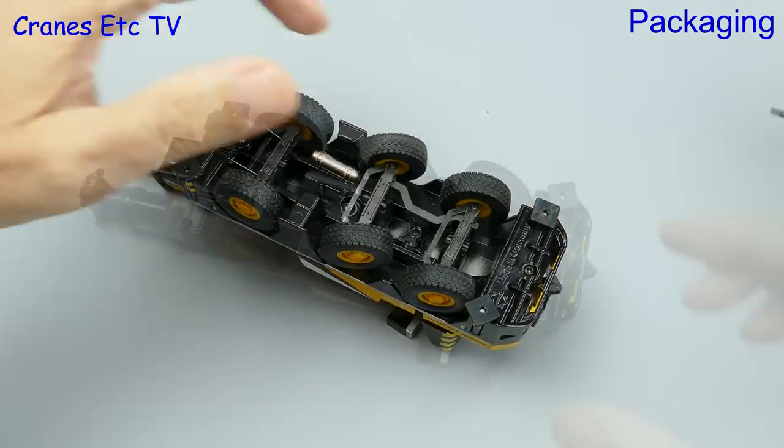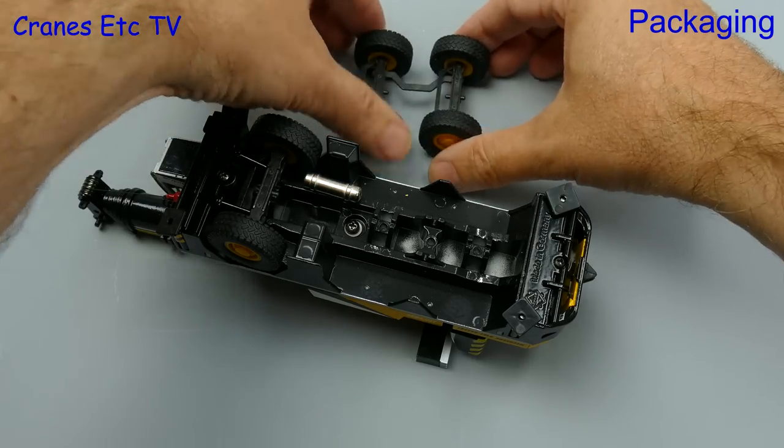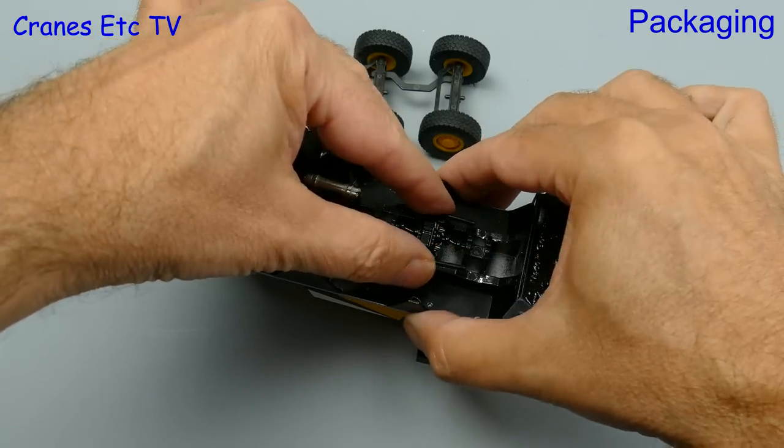To fit it, the axles had to be carefully levered off from their mountings, and then with the axles removed it's a simple enough job to insert the missing part. It pops into place and then the axles were replaced and clipped back into position.